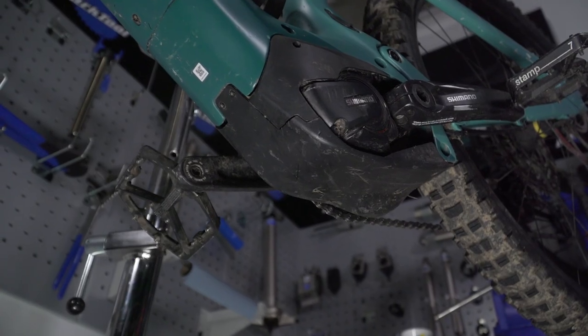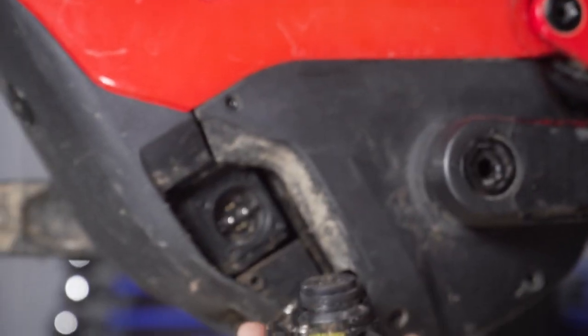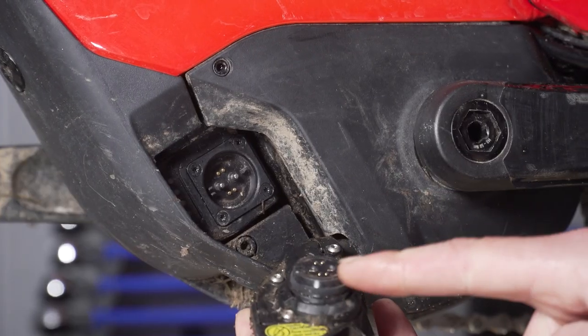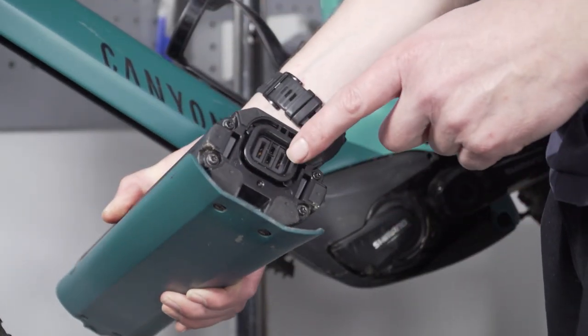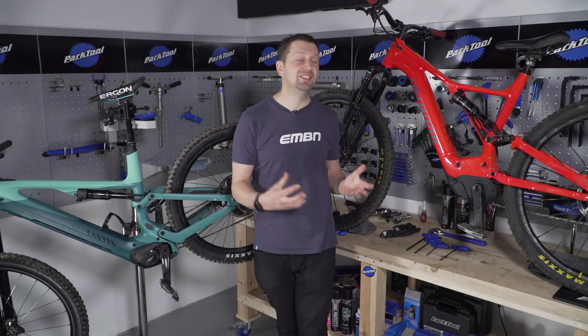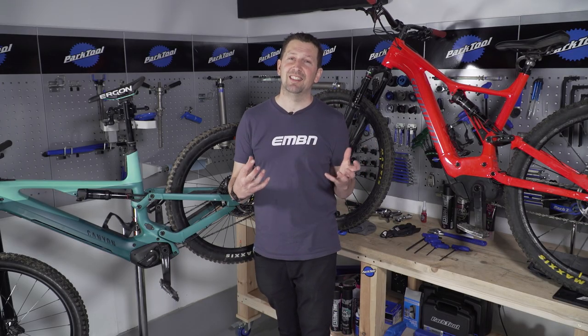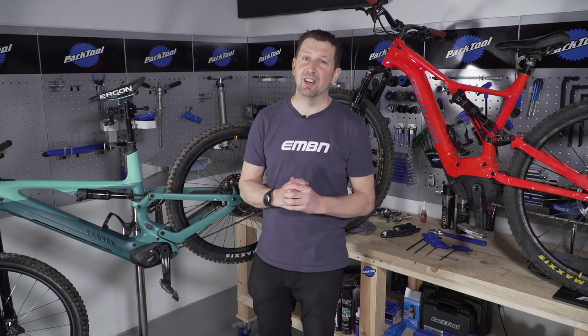Looking underneath, the bash guards and protection of the motors is very different too. Also, the way the battery connects to the motor is very different — the motor on the Levo has an external connection versus the E8000's internal connection, both two different ways of doing the same job. You don't need to remove anything aside from those outer plastic covers to do a basic clean and a service.